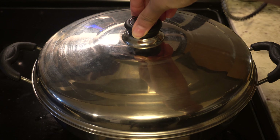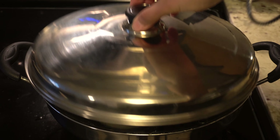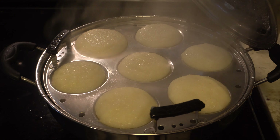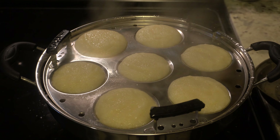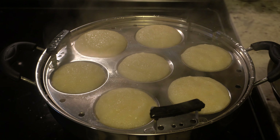Check them once but don't open the lid for too long. If the idlis have not risen, give them a little more time. You can do this in a pressure cooker or any other pot — just make sure there is water and the idli stand is above the water level. The batter should not touch the water. Make sure there are gaps for the steam to circulate.